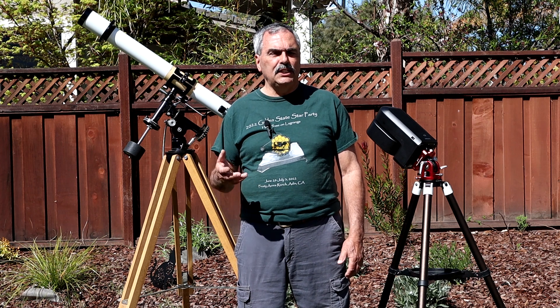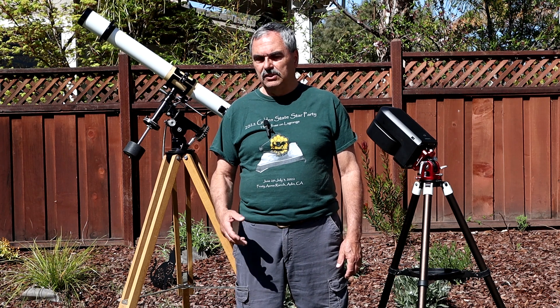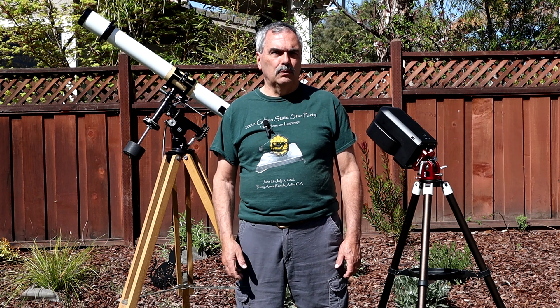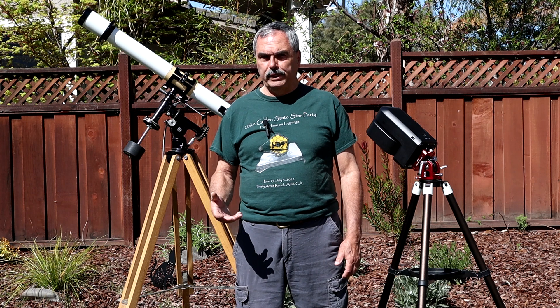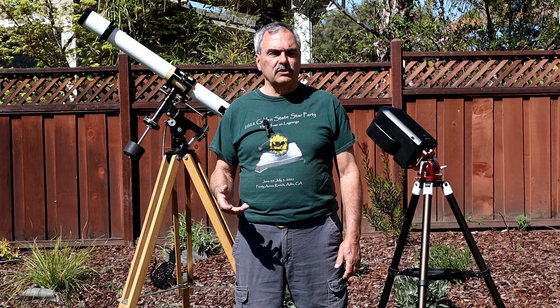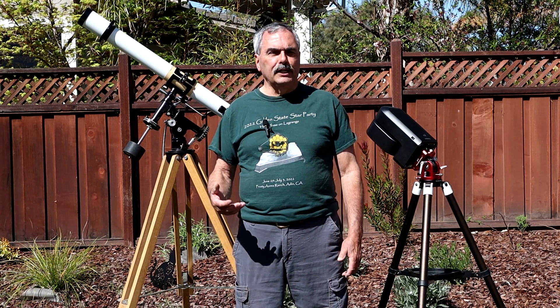Another part of my background that is relevant is the fact that I've done a lot of teaching over the years. I started in high school tutoring lower classmen in algebra, then I was a teaching assistant teaching undergraduates physics when I was at the university. And even throughout my professional career, I taught formal courses in the application of statistics in the design and analysis of scientific experiments to other engineers and scientists I worked with.